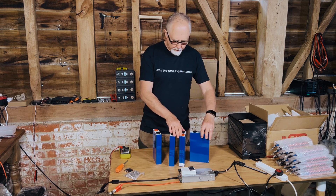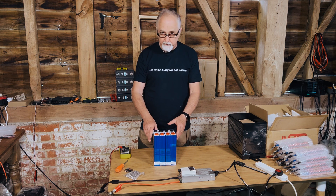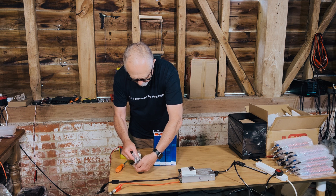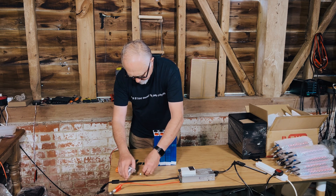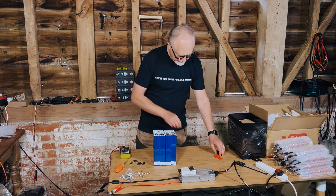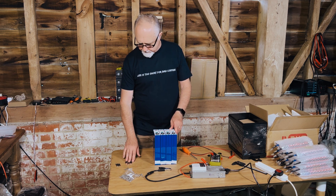So what I'm going to do now is put all of the positives on one end, all the negatives on the other end, and join them up in parallel. I'm not going to bind them at this stage because I actually want to check for things like bulging. I've got six bus bars and eight screws. The idea is to connect these all in parallel — all the positives on one side, all the negatives on the other.